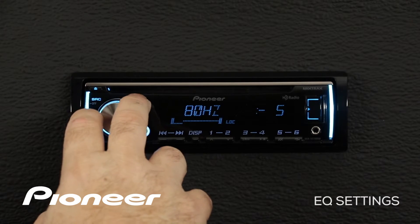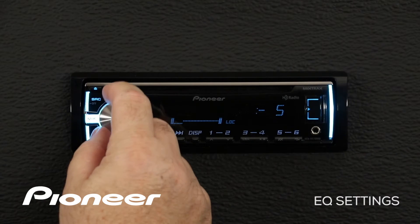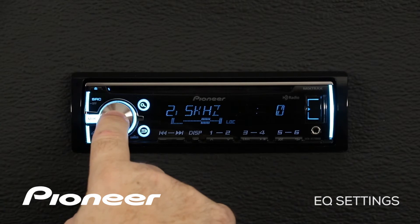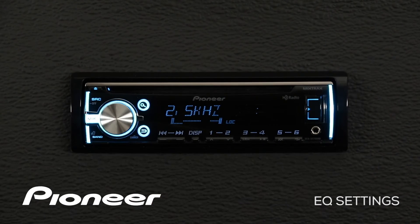We'll choose 80 hertz and make it a minus five. Press in again to go back to the frequency, and we will choose 2.5K, then press in and make an adjustment there of plus six. So we've made an adjustment to custom number one. The custom number one EQ setting is an independent EQ setting for each source.